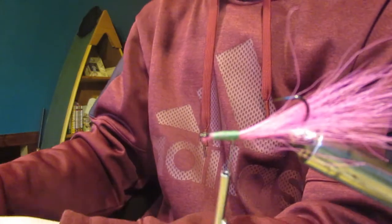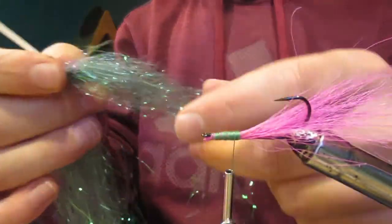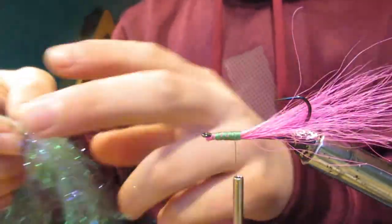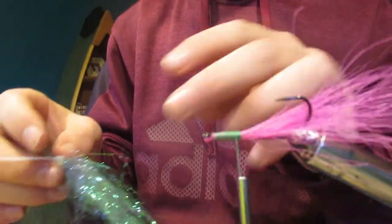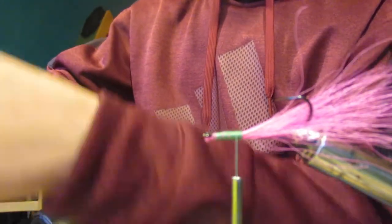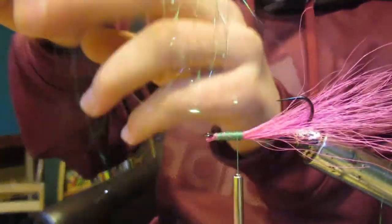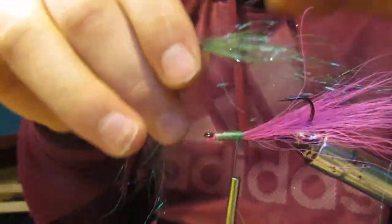Now we're going to take some sparkly string material — the color I'm using is green, but you can choose what color you want for your fly. I'm just going to pull a little bit out — that's a good amount, about 30 of those little strings. This stuff has a lot of loose fibers in it, so we're just going to pull a little bit of that out, but not too much or else it'll basically all fall apart.